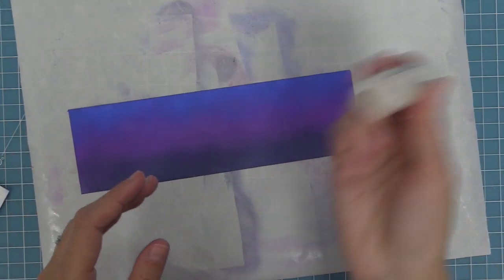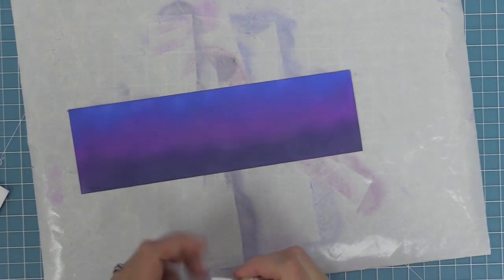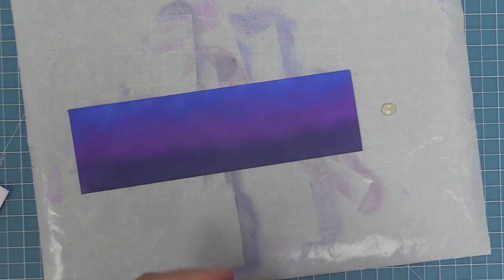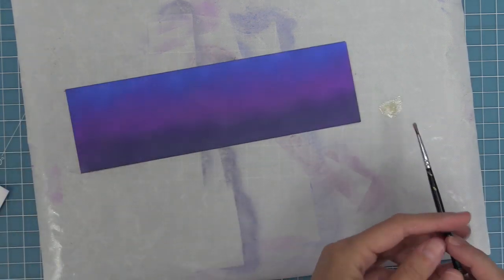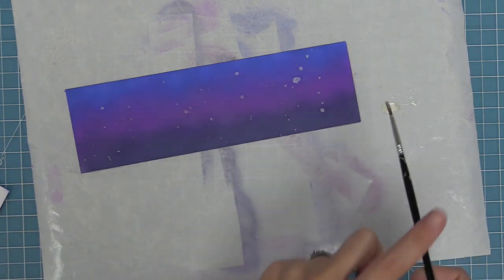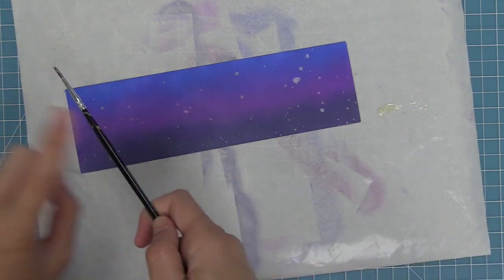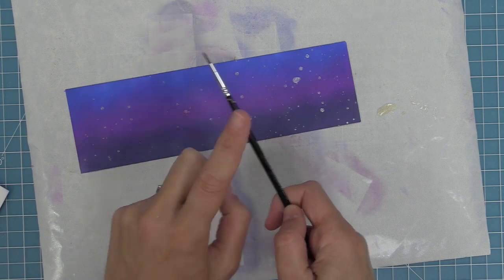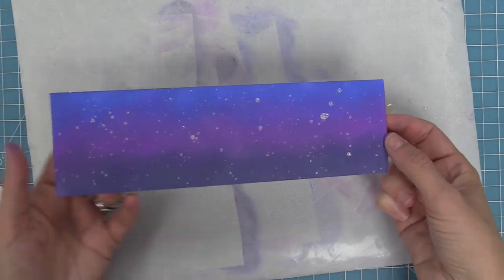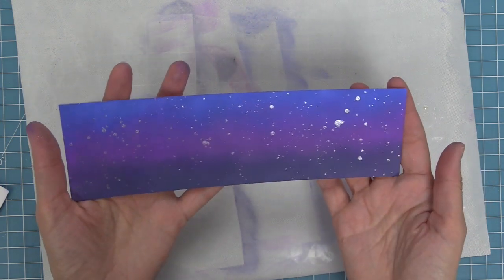Next we're going to use the liquid stardust — shake it up really well, put it directly onto the craft mat, and use it direct with the splatter method. No water added. Just take our paintbrush, pick up that liquid stardust, tap the paintbrush, and create really cool splatters across the background. It's going to look like a starry night spooky sky for our Halloween scene. I just love how this is looking — it's so pretty, shimmery, and perfect for this Halloween scene.